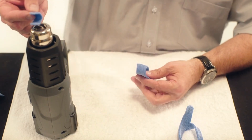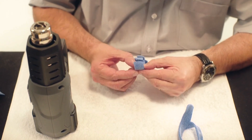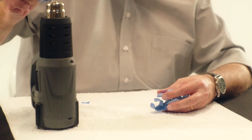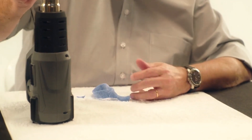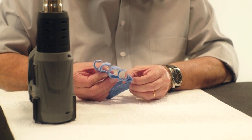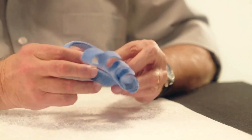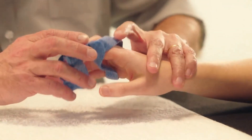Heat the second and third parts accordingly with a heat gun and stick them together. Assemble the two remaining parts by heating each with the heat gun and by firmly sticking them together. Fit the orthosis to the patient and check the alignment of the fingers.